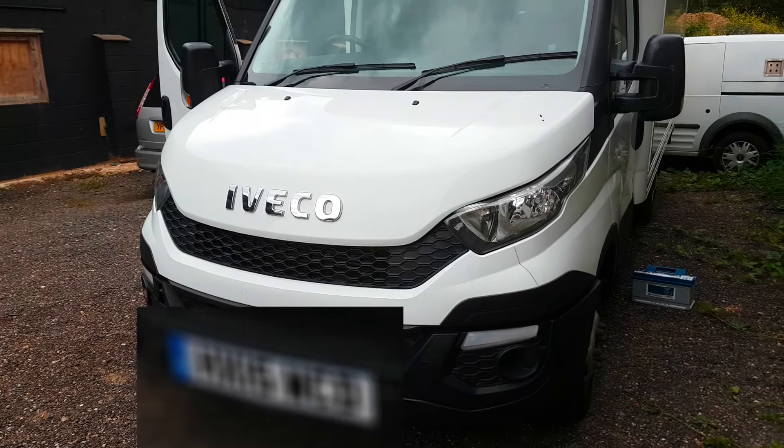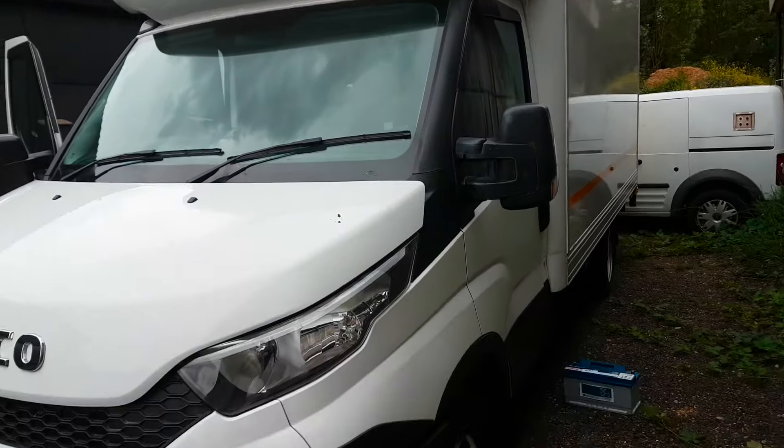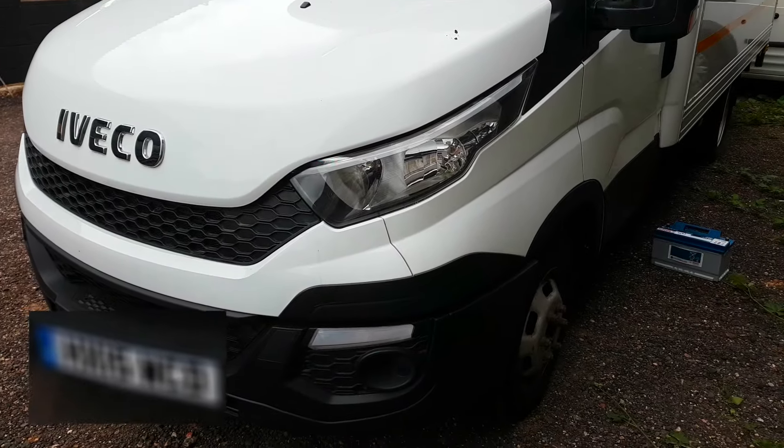Replacing the battery on an Iveco Daily. This is one with the Luton body, never done it before so let's see if we can figure it out.